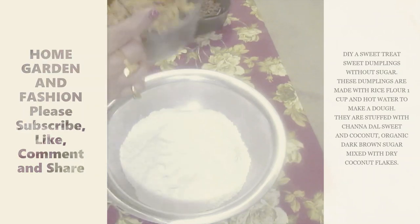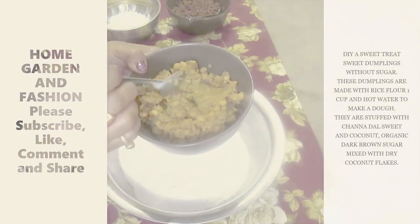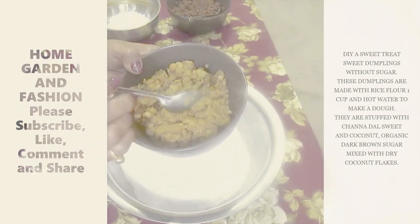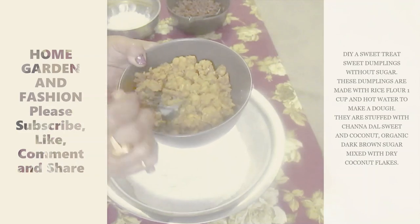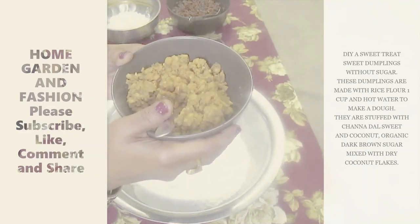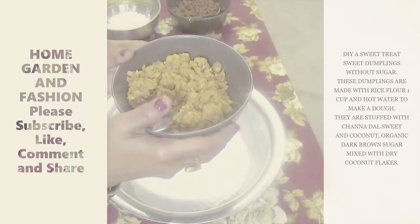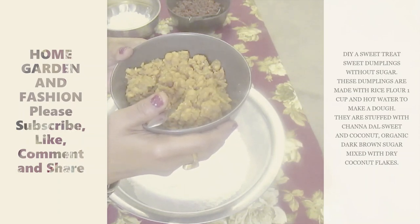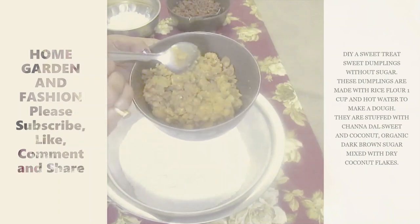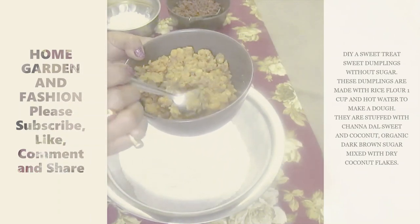This second filling is made out of chickpea lentils. I boiled them with salt, turmeric, pepper, vegetable masala, roasted ground cumin seeds, and chili peppers. It has a nice spicy taste and it's going to be a filling too.